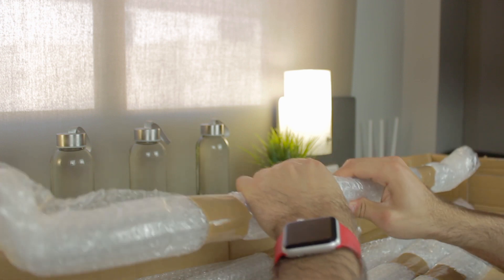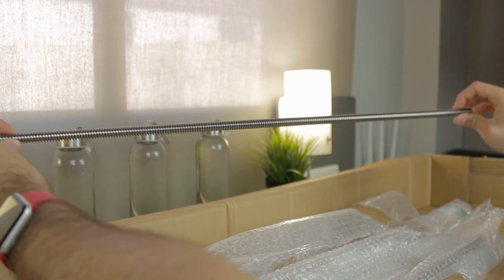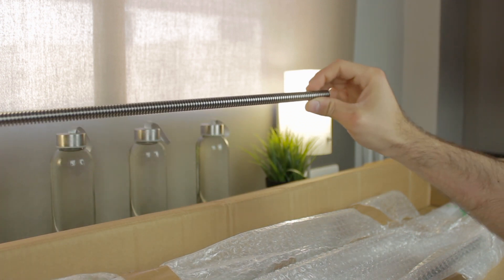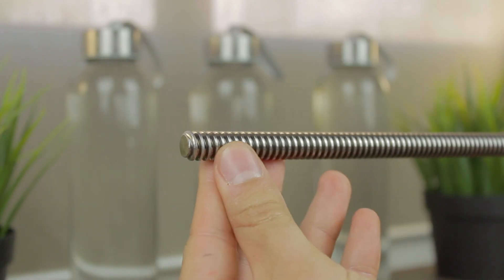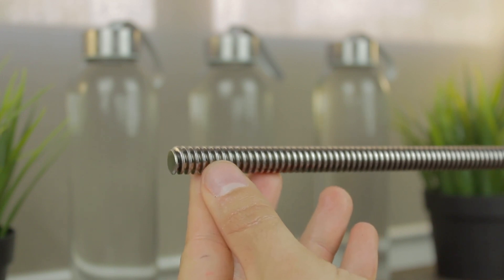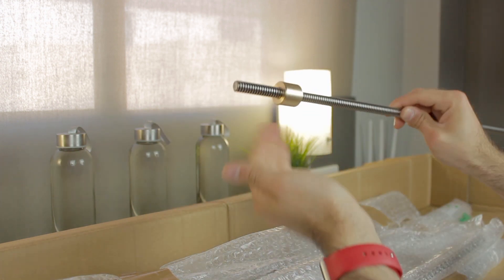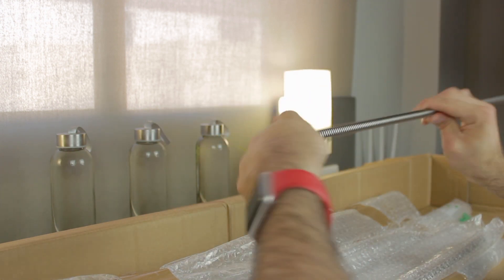Next we have a package with two 12mm trapezoidal lead screws, with a length of 700mm. As you can see they are high quality, and again feature the chamfer from the precision cut by Damen CNC. I'm going to screw on the nut to see if it fits — and as you can see it does perfectly.